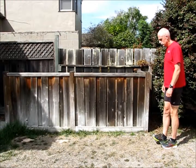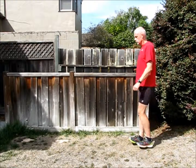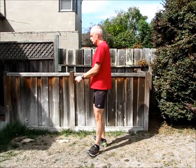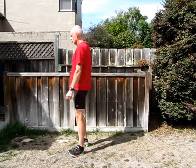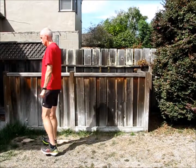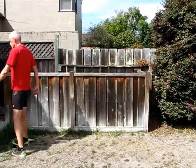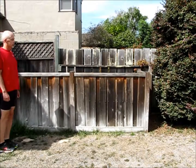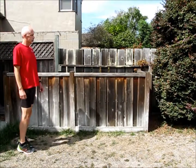Numbers eight and nine: heel walking and toe walking. These are to really build some strength in your lower leg. Walk on your heels with your toes pointed forward, then turn your toes outward — I always tell people, look like you're walking like a penguin — then turn your toes inward as if you're severely pigeon-toed. You can do that for about 20 or 30 meters.